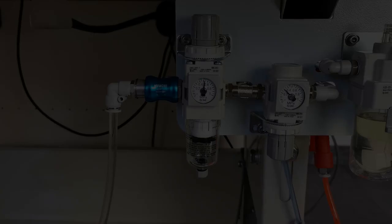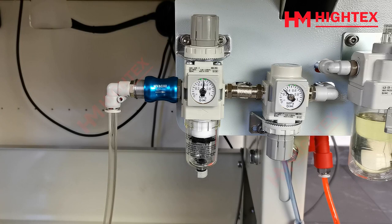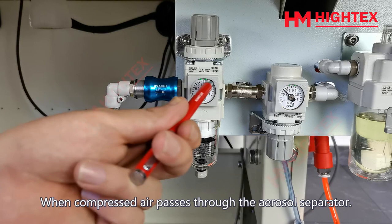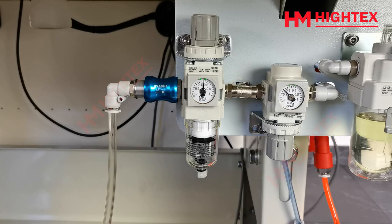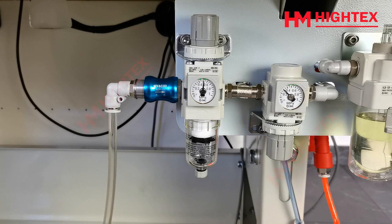Weekly Cleaning. This is the aerosol separator. This is the filter bowl. Under the filter bowl there is a drain hole. The inside black stuff is the filter element. When compressed air passes through the aerosol separator, the condensed water and some dust stains in the air will be filtered. After a certain period of time, the filter bowl and filter element will become dirty and may block the drainage hole, so the condensed water inside cannot be drained. Note: the water in the filter bowl should not be higher than the filter element. Then you need to clean it.